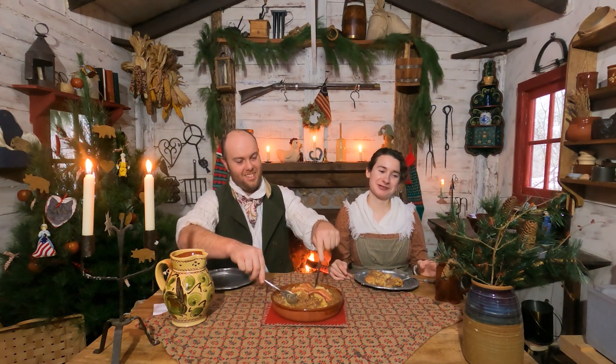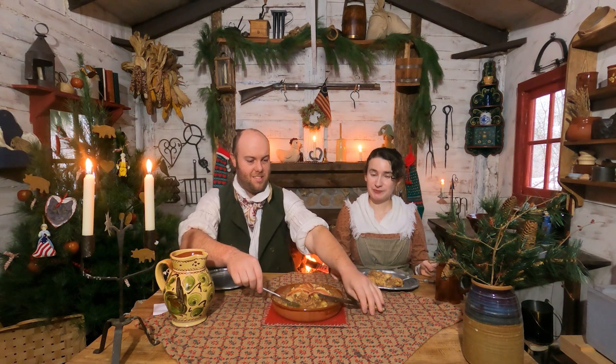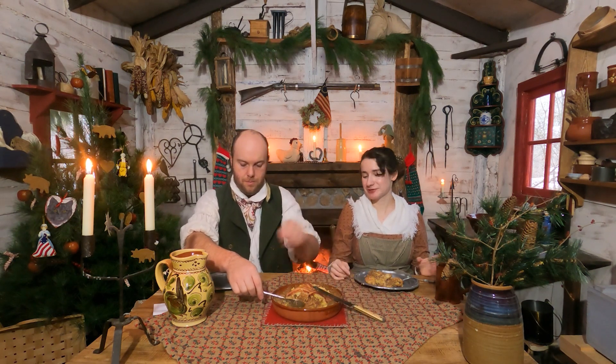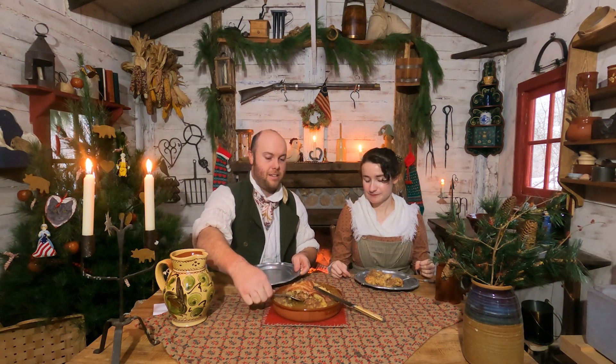Ron and I are the same when it comes to curry — we're both obsessed with it. So I guess we would have fit right in 200 years ago too. Now, for some of the people who don't know, how would they have gotten curry here in America back then?